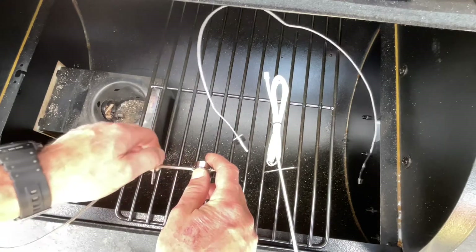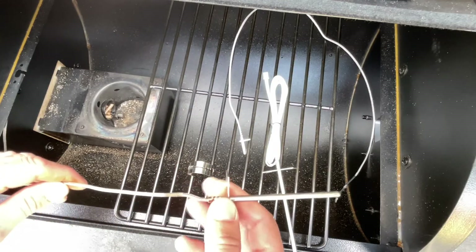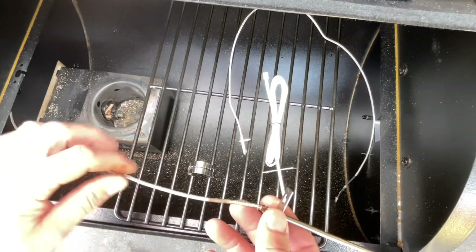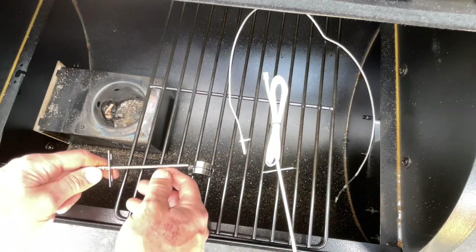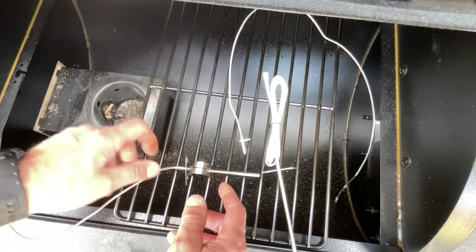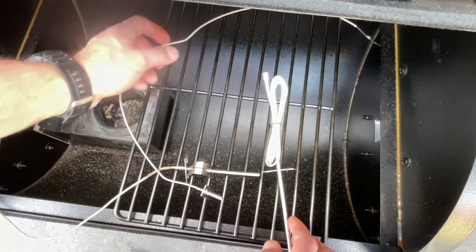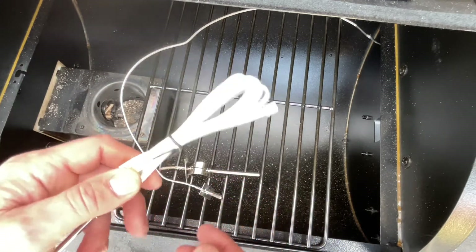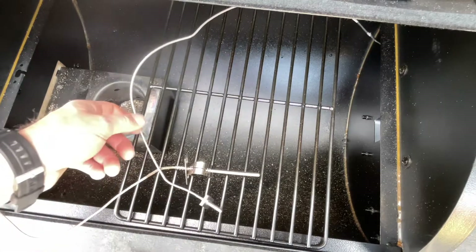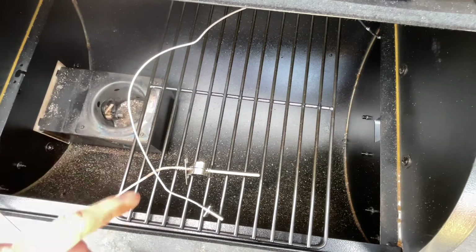One more thing to consider when doing this mod: this is the RTD probe that came with the King Chi, the cheapest pellet grill on Amazon. Notice it's metal-jacketed — that's what you want inside the heat. Here's another example of one with a shorter probe, also metal-jacketed. You can find these on Amazon. Stay away from cloth ones, because I don't think they'll hold up to the heat like the metal-clad ones. That's your only warning if you plan on doing this.